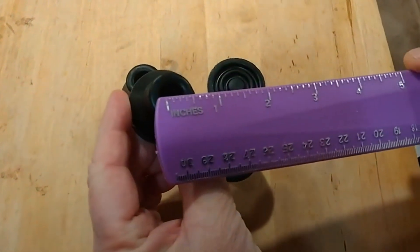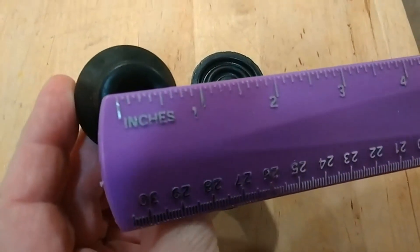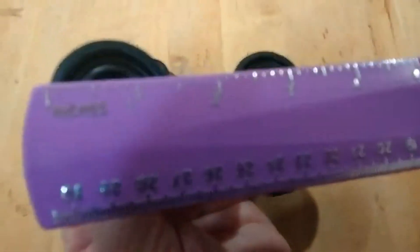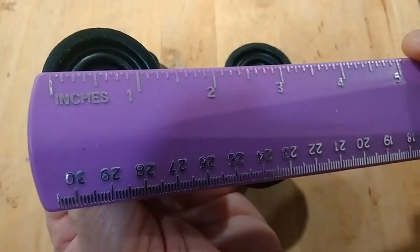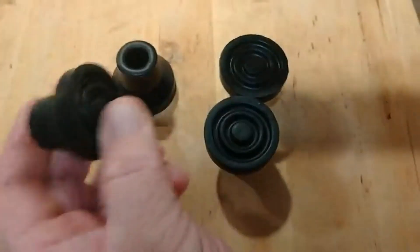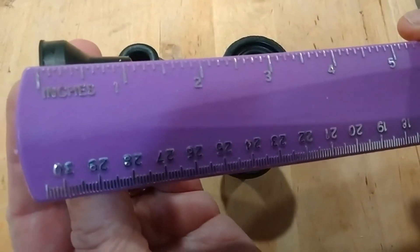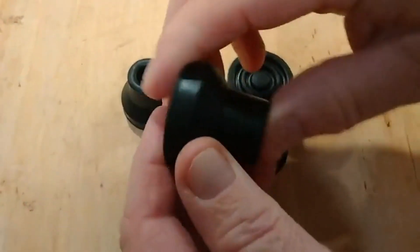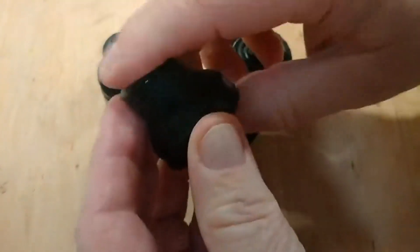Looking at the inner dimension, it's right about half an inch. Going across the other way, the bottom of the tip, I have this at right about one and three-eighths of an inch. From top to bottom, this is about roughly one and one-eighth of an inch. They also feel pretty sturdy — pretty beefy cane tips.